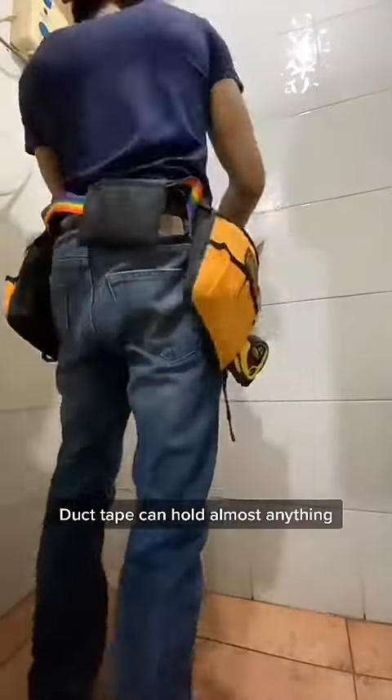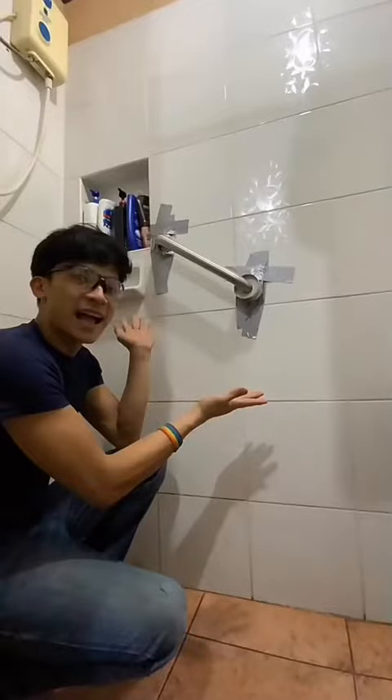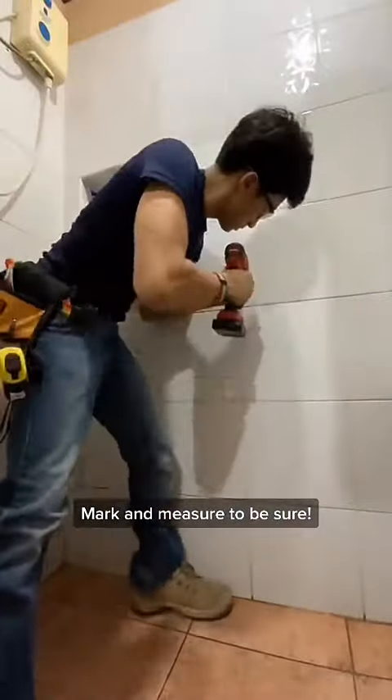The first thing I did was to use duct tape to hold it in place. And after that, you're done! Thanks for watching! Nah, I'm just kidding. While it's temporarily being held in place, I used my drill to mark where it can be positioned permanently.